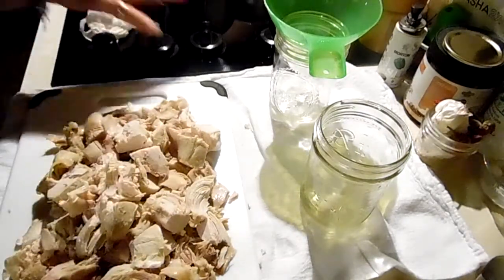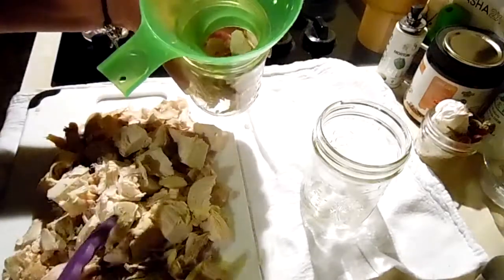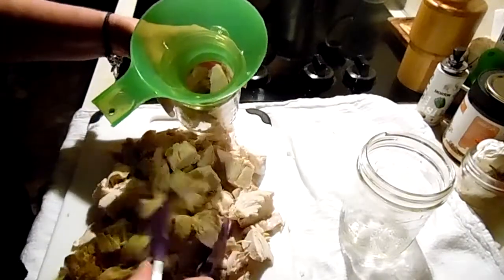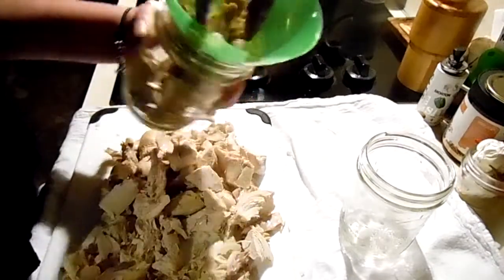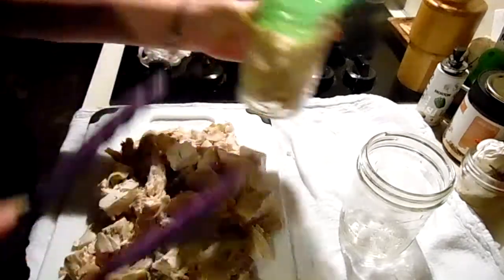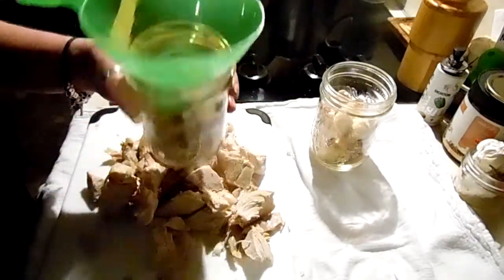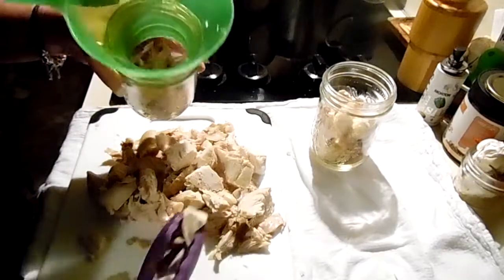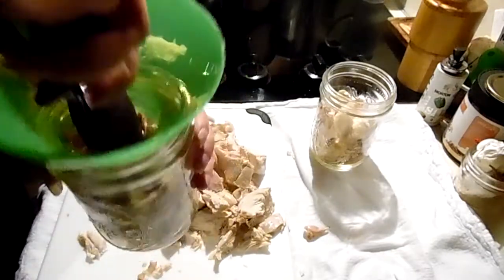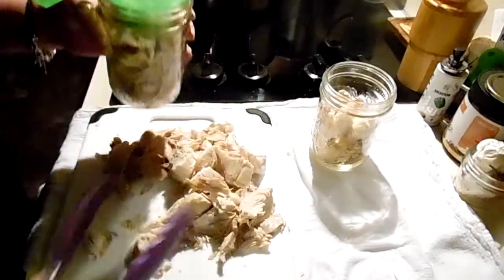I did a rough chop on the leftover chicken and I'm going to stuff my jars. It's a carry canner project - I figured it would be small. If you wanted to, you could just fill the jars halfway with meat and the rest with broth and do them for soup times, which is 60 minutes.